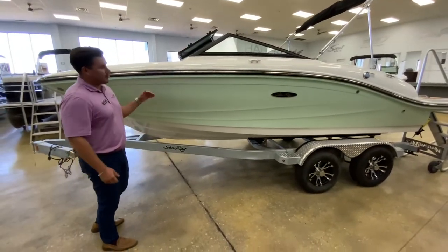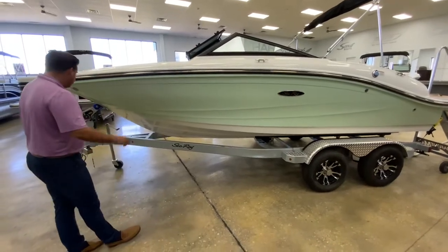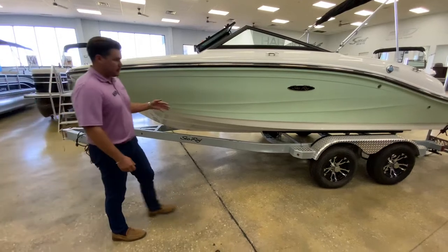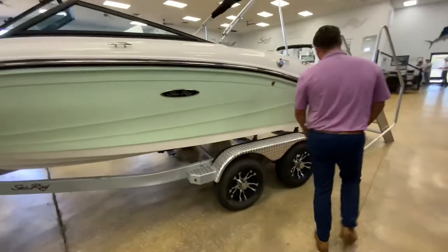It is in the neon mint green side hull color. It does have a galvanized trailer, tandem axle with the swing tongue. And new to 2022, you do have the nice aluminum back wheels here.